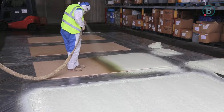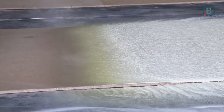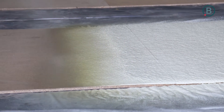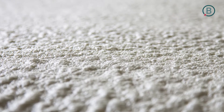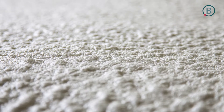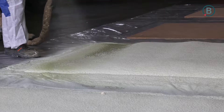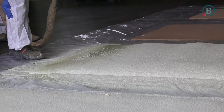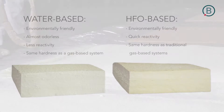Now we see the spraying with the gas-HFO-based system. The cream and string times are the habitual ones. The foam hardens quickly and in a few minutes is almost ready, though the curing time will last a few hours. We have also sprayed three and four layers.